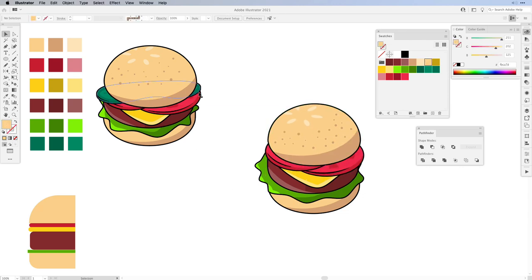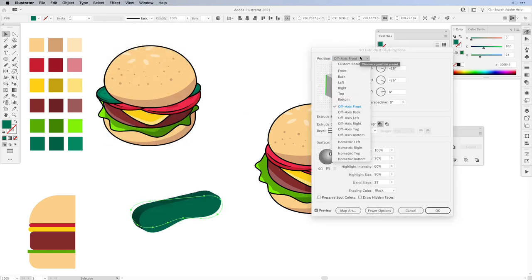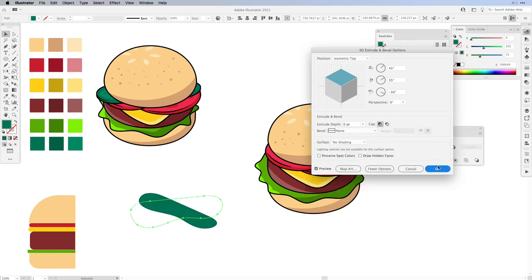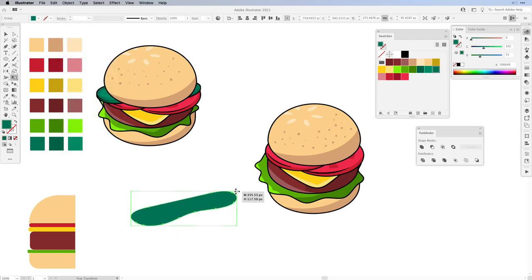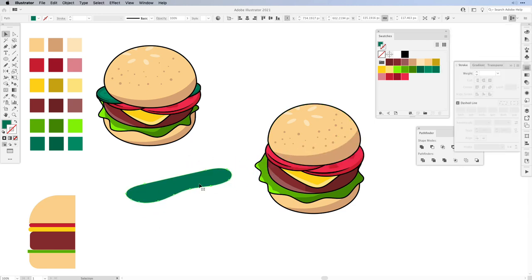The only thing missing is our pickle. Choose a green color and work with the Pencil tool to draw the pickle shape. Then go to Effect, 3D and choose Extrude and Bevel. Use Isometric Top for position, set extrude to zero points and no shading, then press OK. With the Free Transform tool rotate it into position, then expand the appearance and increase the size — it should stick out on both sides. Now before adding a stroke, let's offset the path to get something lighter in the middle.